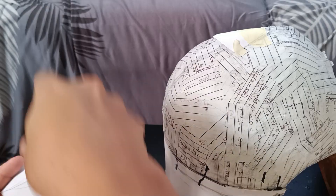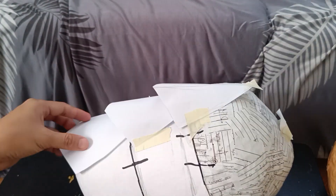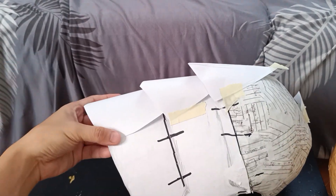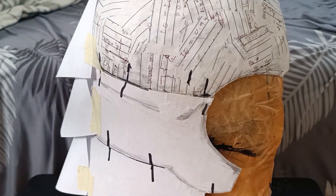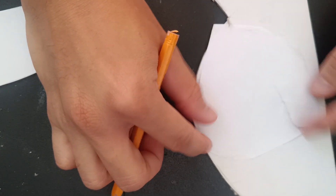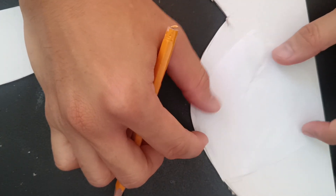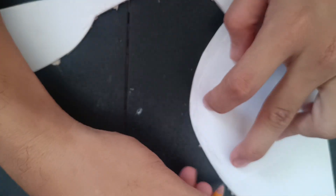To make the fins, I first did a prototype using paper so I can easily adjust the size I want. You can also see the estimated end result when doing this. Do not throw the prototype yet — we will use it later. I don't know what kind of shape this is, but here is the final shape. Trace it on illustration board or cardboard, then cut it.